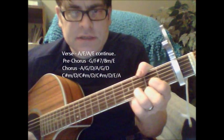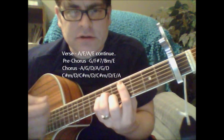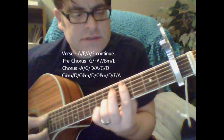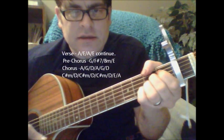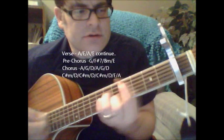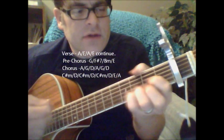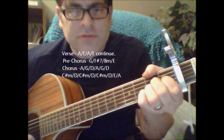D, C sharp minor, D, C sharp minor, D, C sharp minor, D, E, A, B, C sharp minor, D. 'The troubles are all the same, you want to go where everybody knows your name.' Here for the most part, those are the chords.